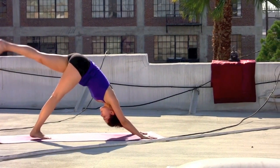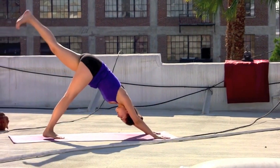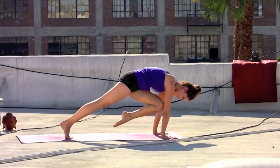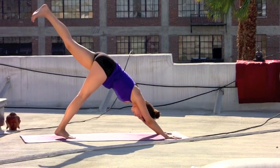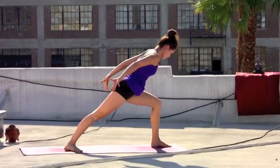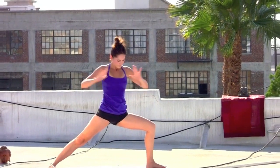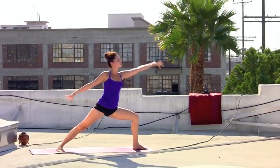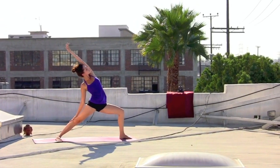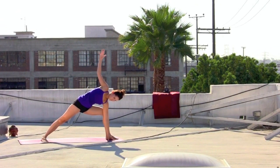Exhale, press back — down dog. Left leg lifts, inhale. Left knee to left elbow. Inhale, sweep it back. Exhale, twist. Inhale, extend the leg back. Exhale, lightly step through. Rise up, inhale — warrior one. Exhale, open out — warrior two from the heart. Inhale, reverse it — left arm up and over.